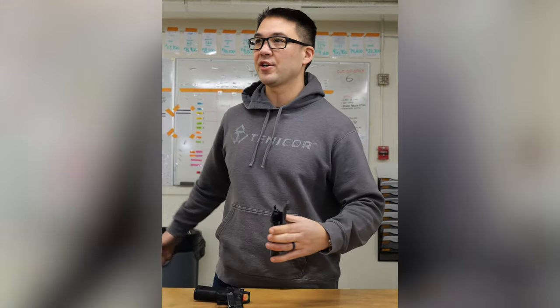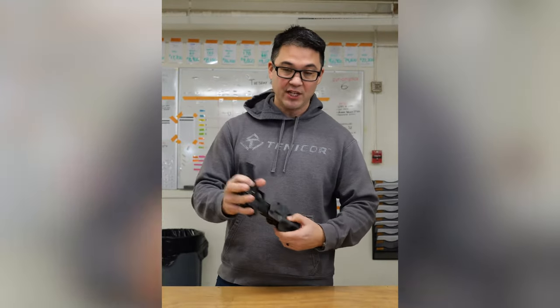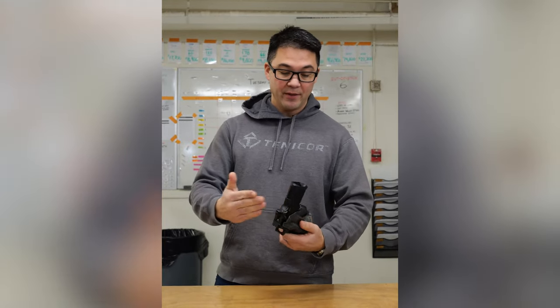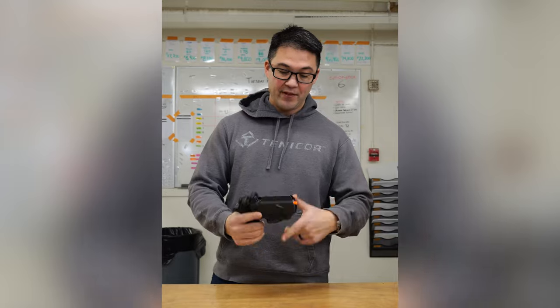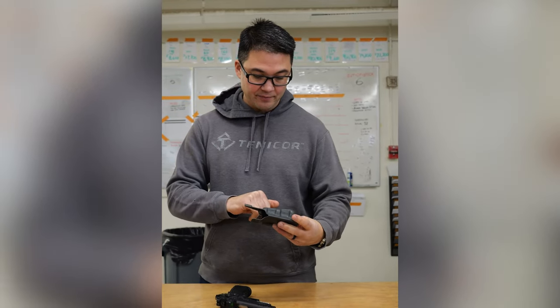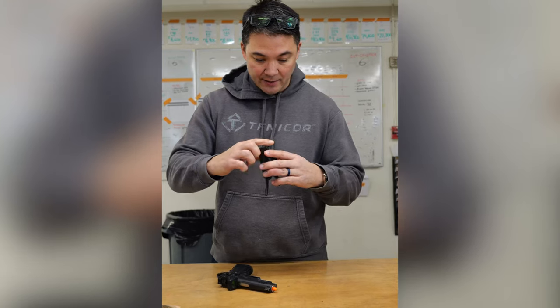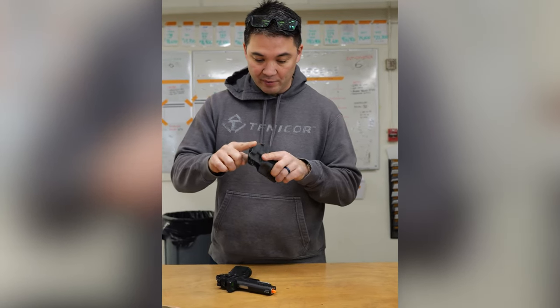All of our products go through a multi-step process during manufacturing and they finally get to quality control. We're going to test this and confirm that the retention is set correctly and that everything works right. After that we're going to check if it's stamped and marked correctly, look at generally the cosmetic state of it, and then check all the buffed edges to see if they're buffed properly.